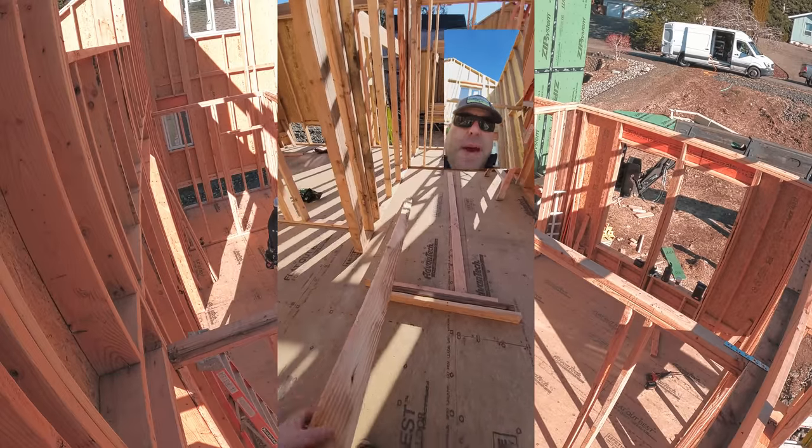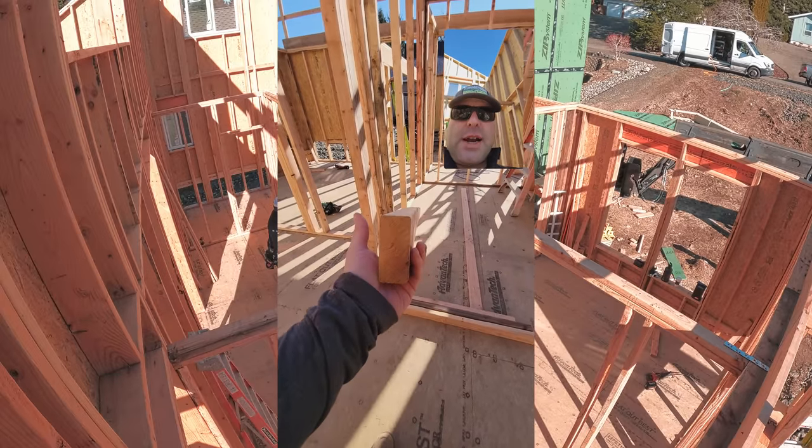In today's episode of Back to Basics with Awesome Framers, I'm going to teach you how to crown a stud. See how that bows up across the three and a half inch base? That's not going to be usable — we're going to chop that into backing. See how that crown's up? That's what a crown is. If it was to bow, that would be that way or that way. Crown is up or down, as the case might be. So the more you know.